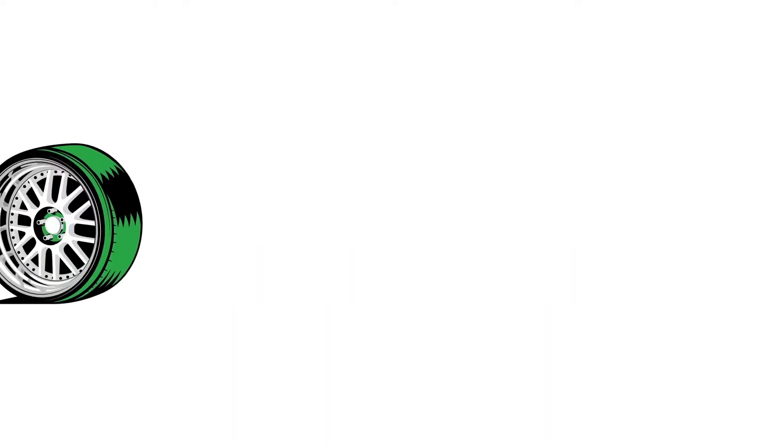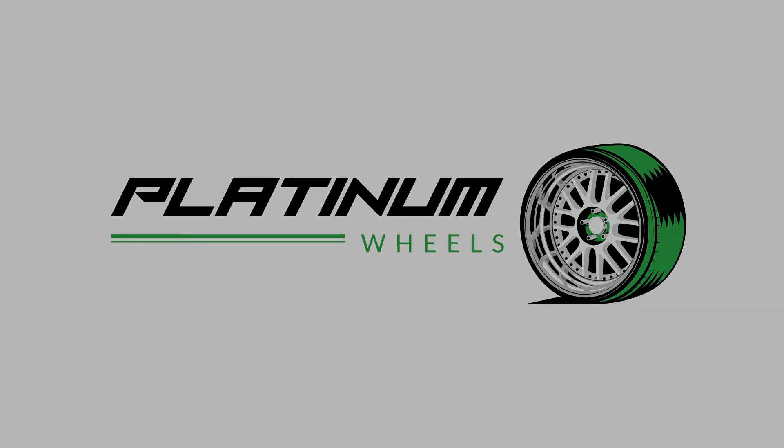Drive to your local tire shop as soon as possible to get your wheels sorted. We'll see you next week.